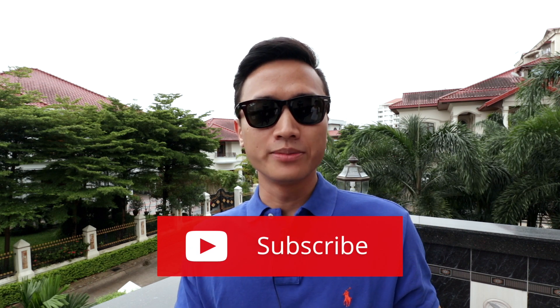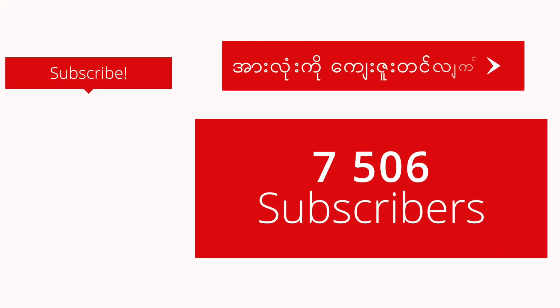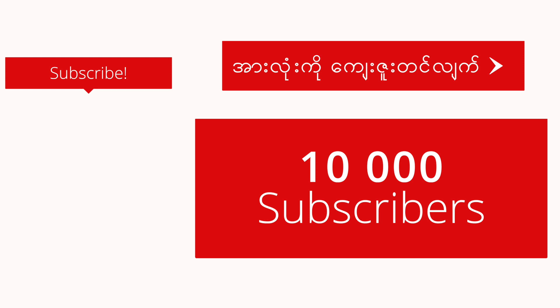If you are a fan of the channel, subscribe to our channel. Thank you.